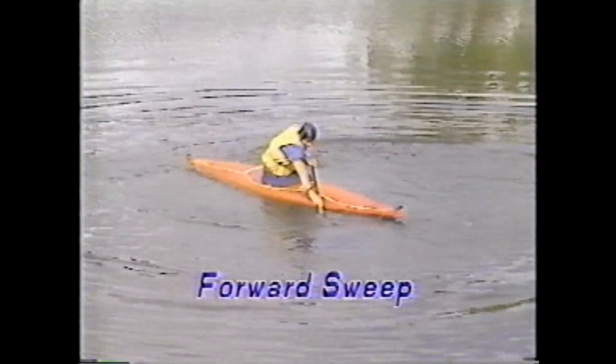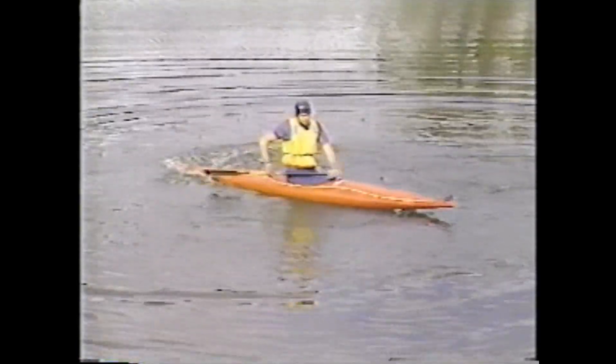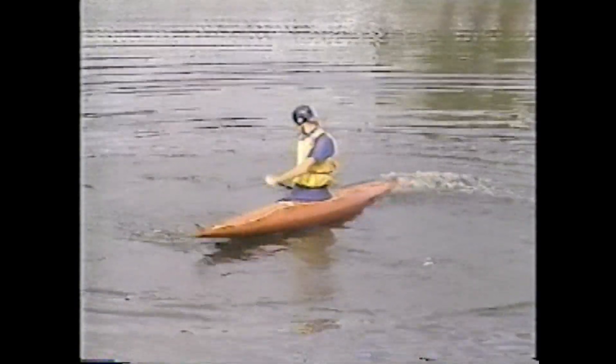The forward sweep is one of the most commonly used turning strokes. In C-2s, it is used by both bow and stern paddlers. The blade is swept in a wide arc and the bottom arm remains extended throughout the stroke. The top hand remains below waist level, keeping the paddle low and just submerged. Maximum power is derived from torso rotation.